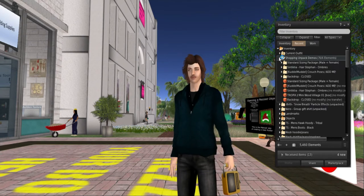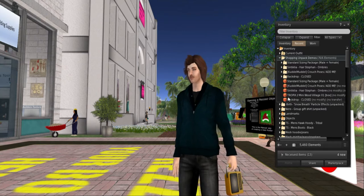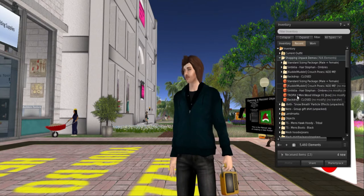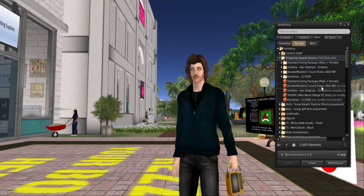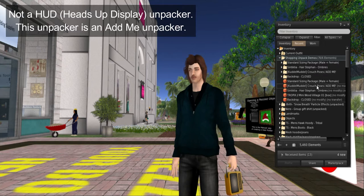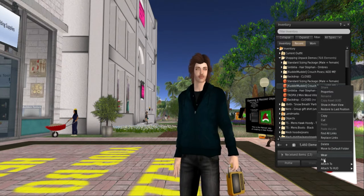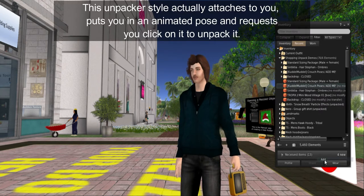This is our special little folder — our shopping unpacking demos. The first item we're going to do: if you notice, we have one thing here that says 'Cuddle Muddle Couch Poses Add Me.' When you see a product that has 'Add Me,' this means they have a heads-up display unpacker. So what you want to do is select it — it's highlighted — then on the menu, scroll down with your mouse or trackpad and click Add.